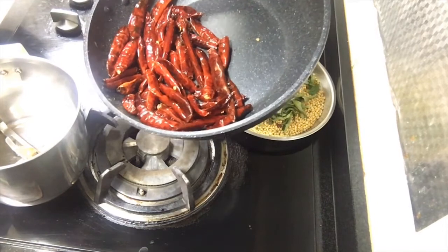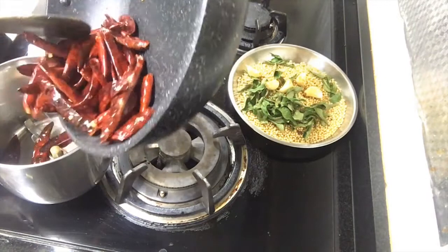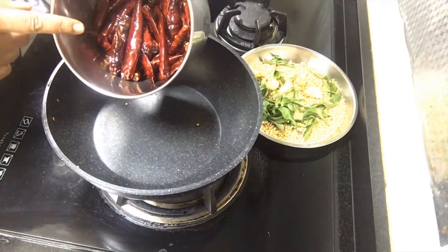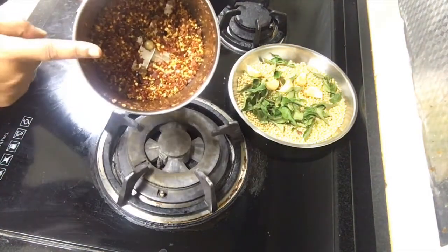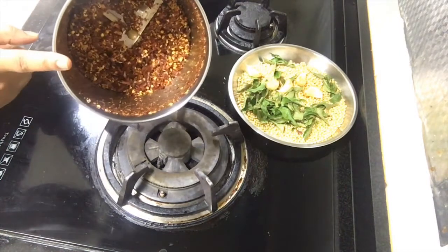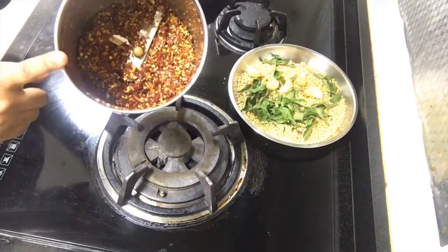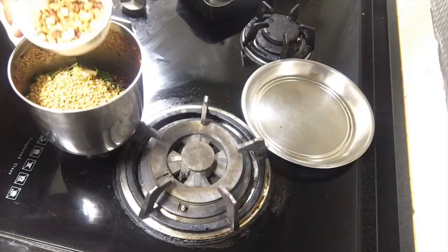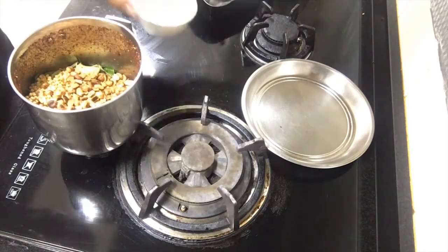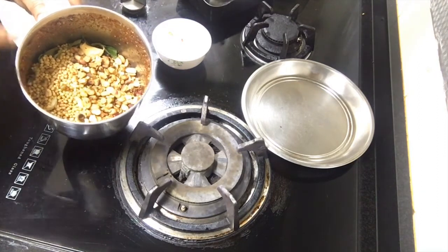First I am going to add the dried red chillies into a blender. I will give it a pulse. I have ground the dried red chillies into a coarse mix. In this I am going to add the urad dal, curry leaves, and garlic. I am also adding the roasted peanuts. Just give 2 pulses, after that we can add salt and asafoetida.